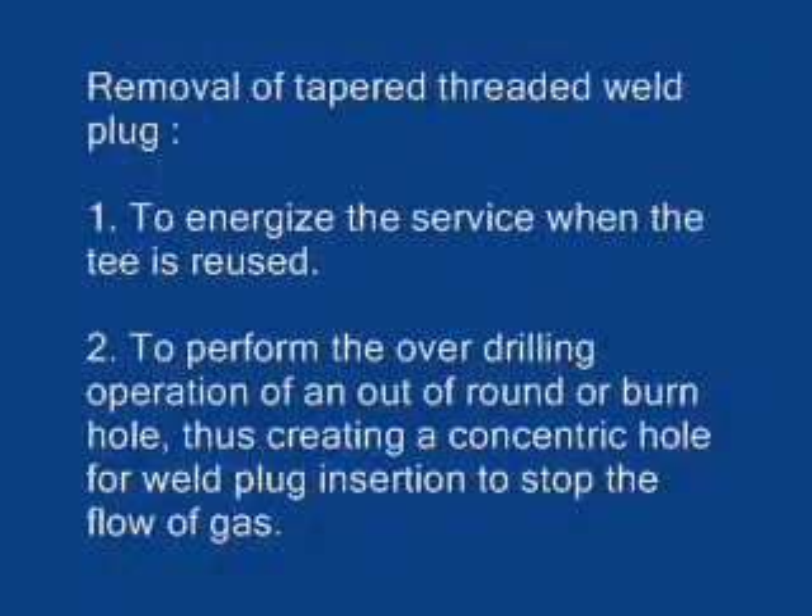Now we will show the removal of the tapered threaded well plug. This is done for two main reasons: to energize the service when the T is reused, or to perform the over-drilling operation of an out of round or burn hole, thus creating a concentric hole for weld plug insertion in order to stop the flow of gas.